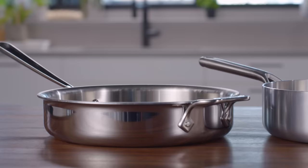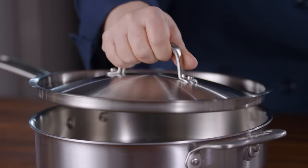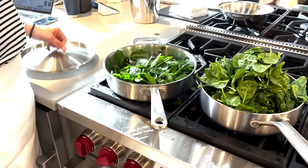Today, let's talk about sauté pans. These pans offer the broad cooking surface of a skillet, but unlike skillets, they have taller, L-shaped sides.